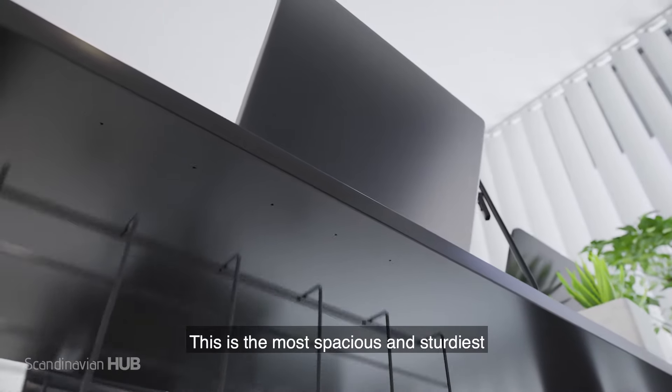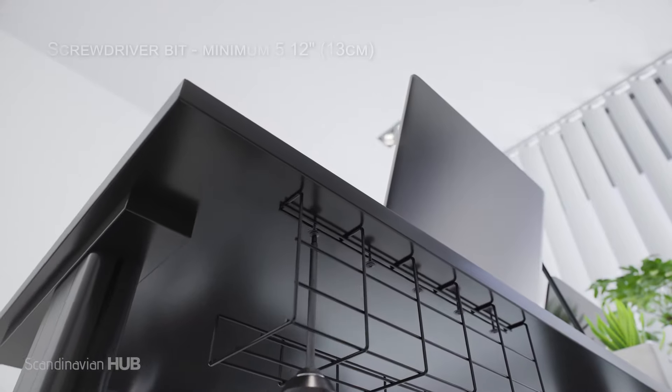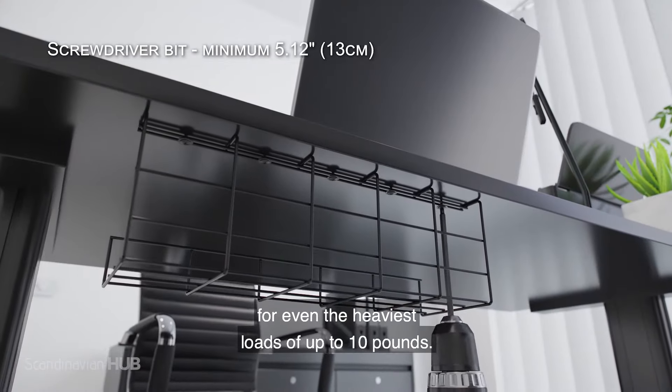This is the most spacious and sturdiest computer wire organizer you can find on Amazon. It provides maximum support for even the heaviest loads of up to 10 pounds.